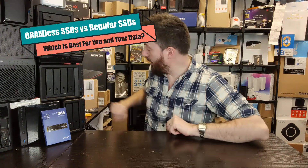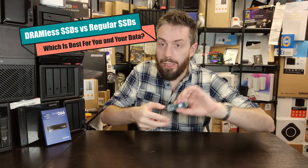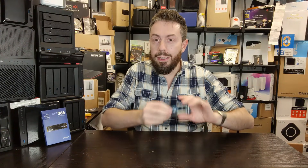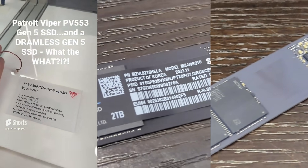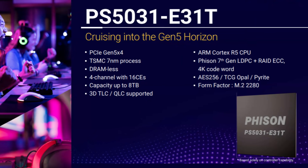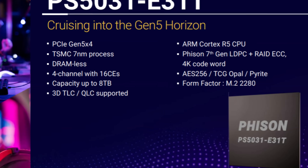Hello and welcome back. Today we want to talk about DRAMless SSDs — that is SSDs that do not feature onboard memory. 2024 has already started to see several prominent releases in the world of solid state drives that arrive without DRAM on board, or releasing controllers from big companies like Phison with the E31T that are specifically designed for SSDs that don't use DRAM.